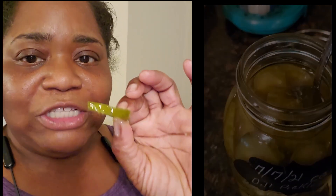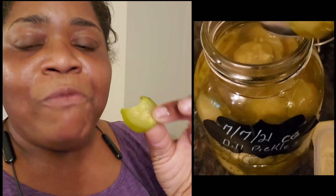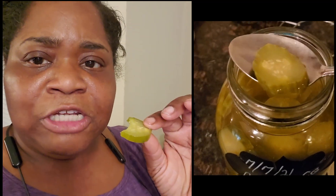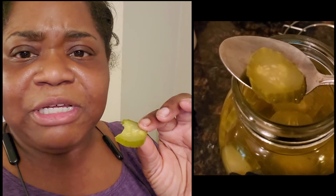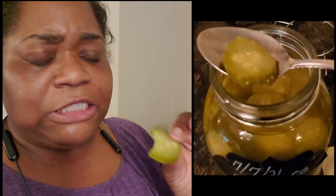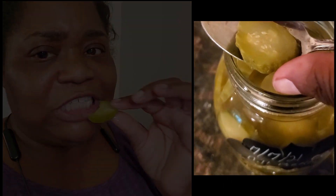The only thing I gotta work on is they're not crunchy, you know? They don't crunch. Like the bread and butter ones, they have a little sweetness to them, but they're not hard crunchy.